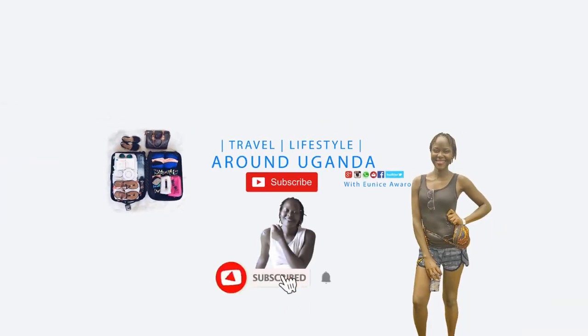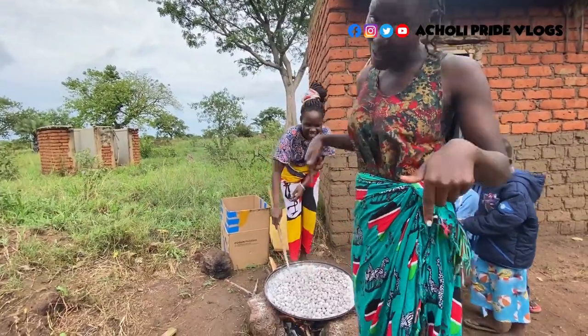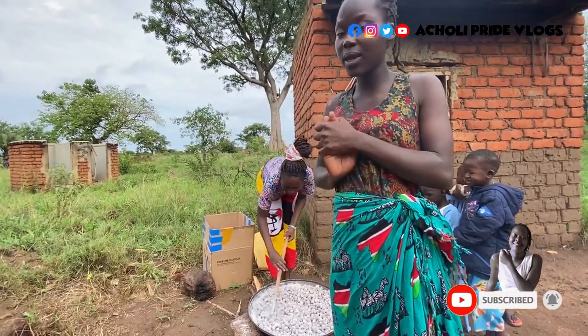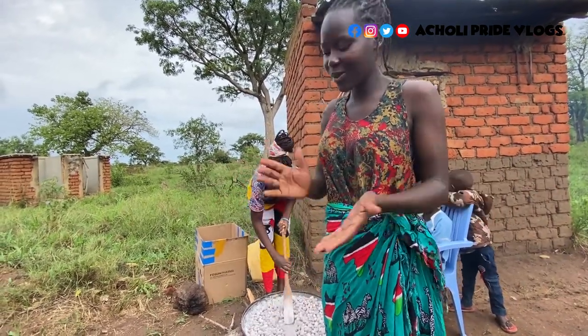Hello guys, welcome back to the channel! How are you all doing? I hope you're doing perfect. As you can see in the background, we are doing something today and I'm not doing it alone — I have someone to help me out. Welcome back to the channel, my name is Eunice and this is a Shelly Fight channel. If you're new here, make it a point to subscribe, let me know what you think in the comments, and continue sharing the videos.